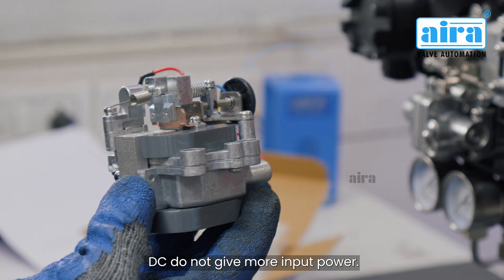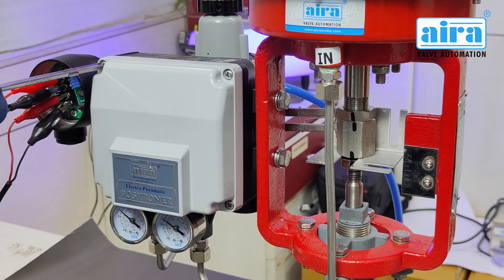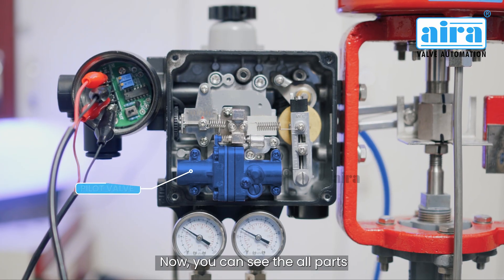Do not give more input power — it would damage the coil. Now you can see all the parts.